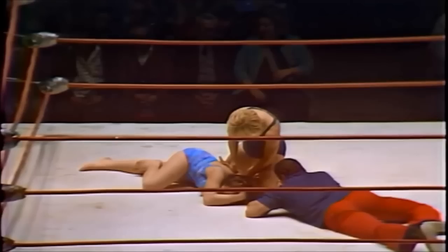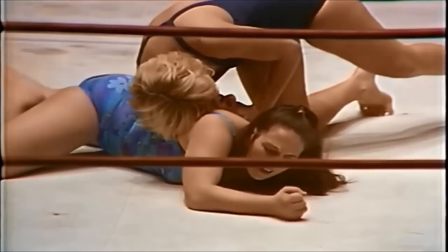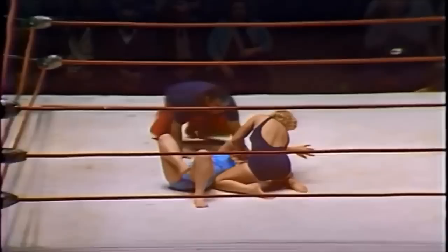Williams just wrenching on that arm — looks very difficult to get out of. The referee now checking to see if Leilani Kai would like to submit; it's a very painful hold. Leilani Kai going to the ropes to force a break. This is the first fall of this two-out-of-three falls match, and a win here is critical. Beautiful pushover and another beautiful arm drag, once again to that left arm.